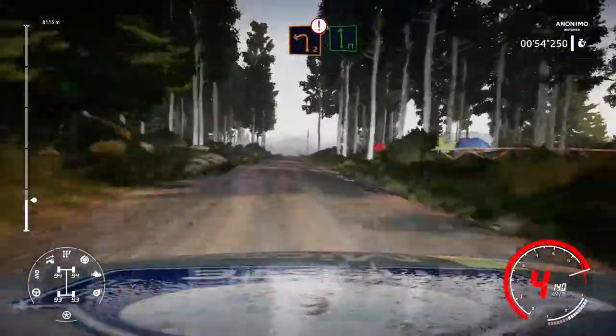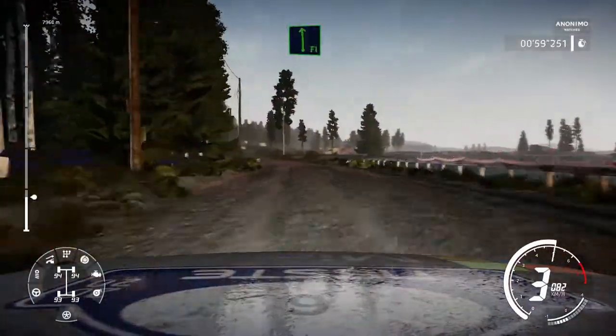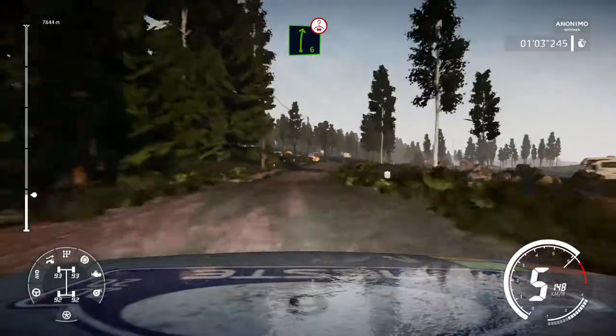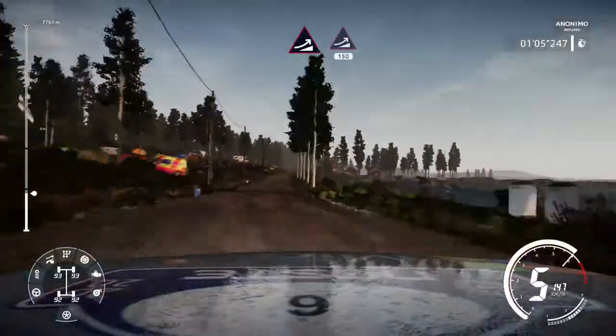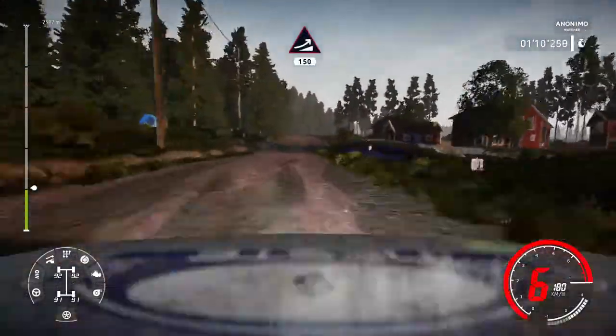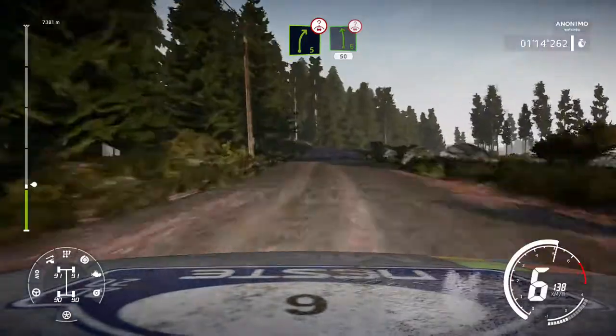Caution break for left 2 cut keep in to flat left and right 6 over crest 150, jump keep middle into jump keep left 150, right 5 over crest keep in to left 6 over crest 50.